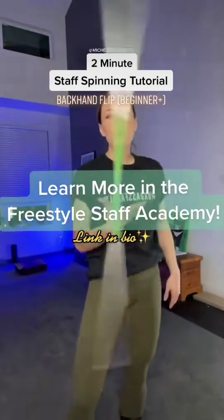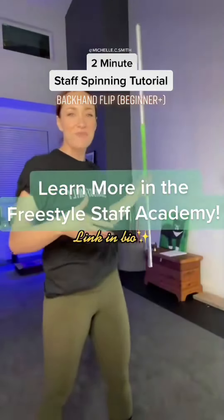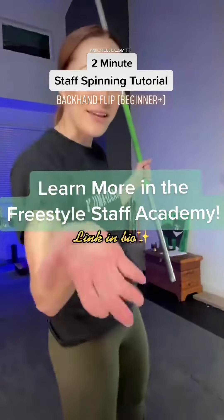If you want to learn more, feel free to join me in my freestyle staff academy and my free course — the link is in my bio.